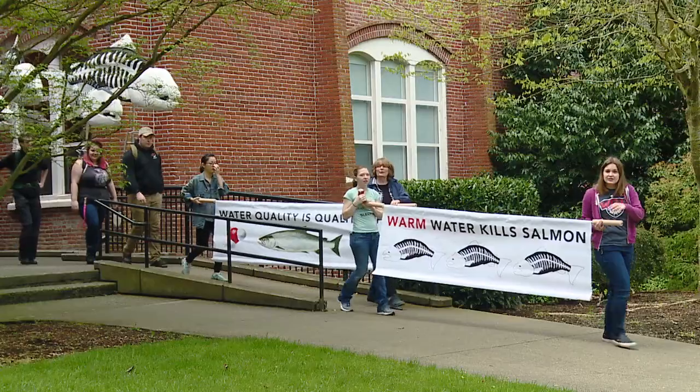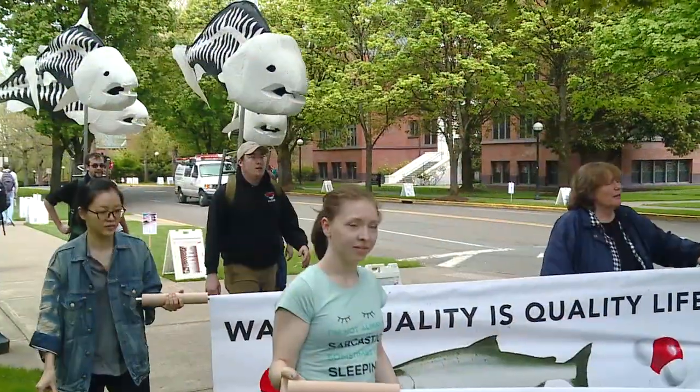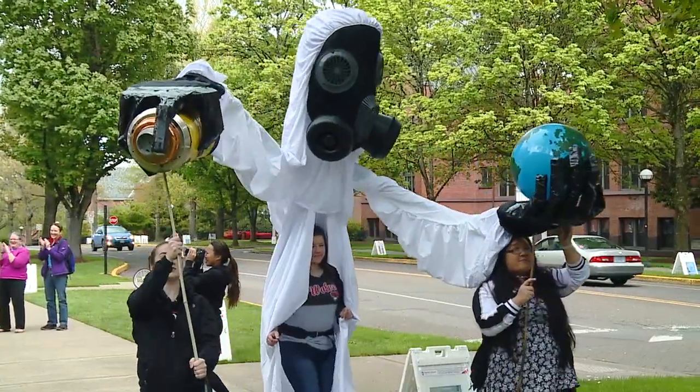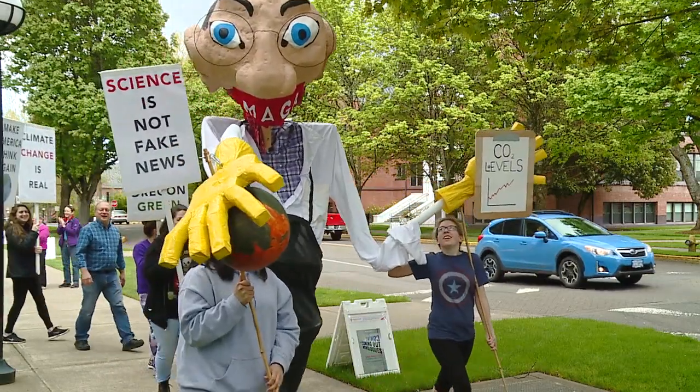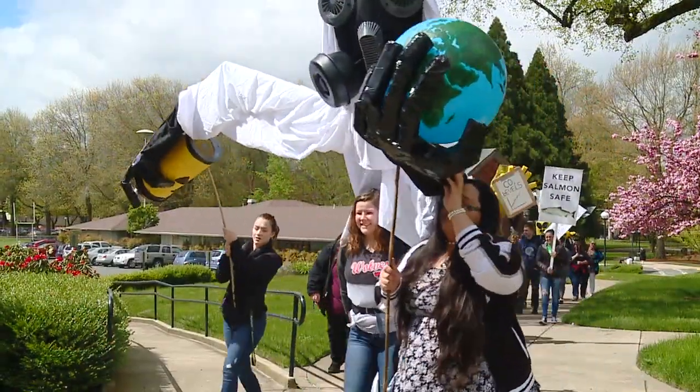Today was a practice for a real march that will take place in Portland in two days. They'll adjust their sculptures and make them stronger wherever they need to be engineered. They see the problems today and they'll make those alterations.